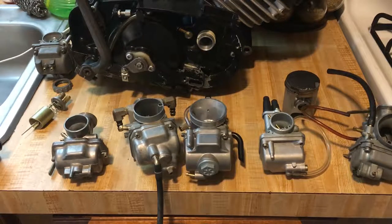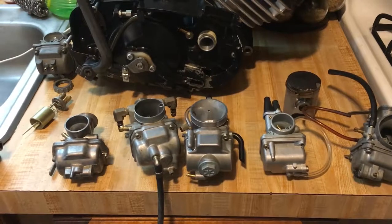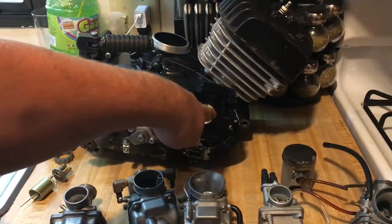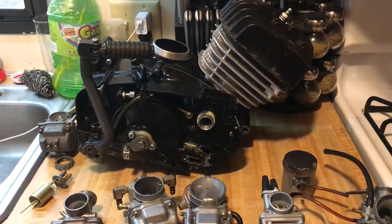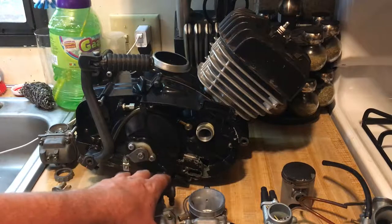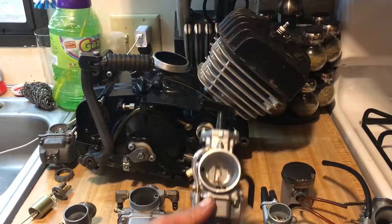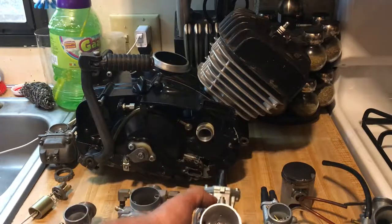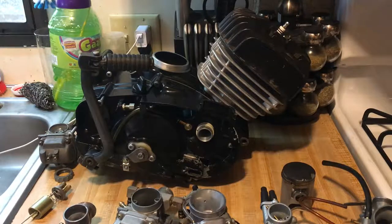I'm going to continue modifying this carburetor — sand it up, clean it out. Basically the engine is an air pump: you suck air in and pump it out the tailpipe. The more efficiently you can do that, the more horsepower and torque you get. For you car guys, this is like sticking a Holley 750 dual-feed double-pumper on a four-cylinder motor — it's just not going to work if the sizing is wrong.